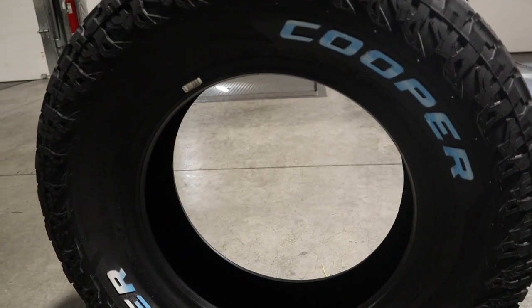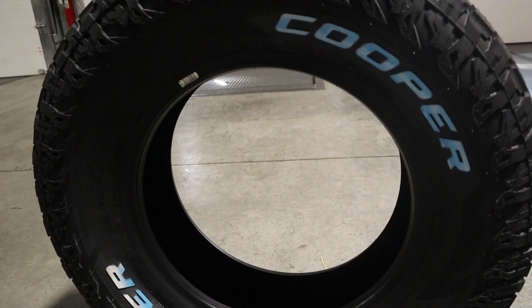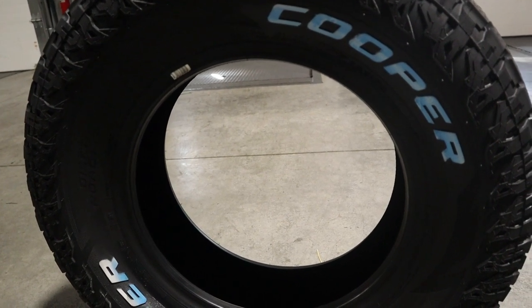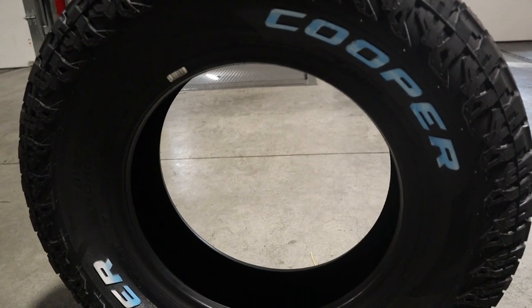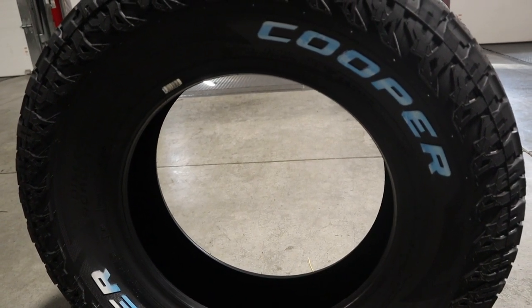This is more so just a personal preference — if you didn't want the raised white letters you could just have the black sidewall facing out. But just wanted to give a heads up if you were looking at one of the sizes that does come with the raised white letters, this is what it would look like right in here.